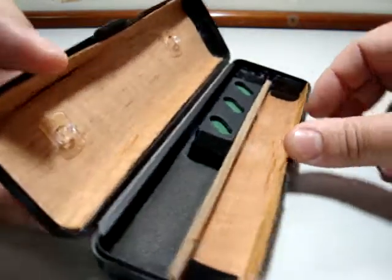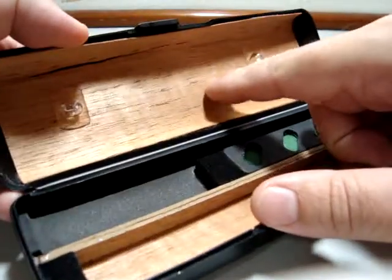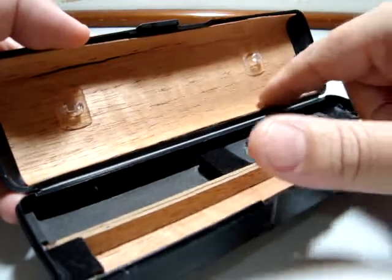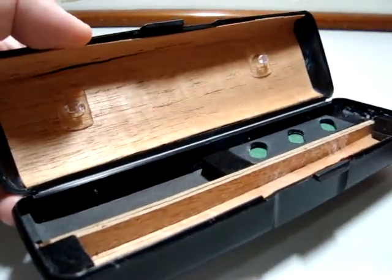As you can see, I glued here some Spanish cedar leaves in order to help keep the moisture and humidity rate.